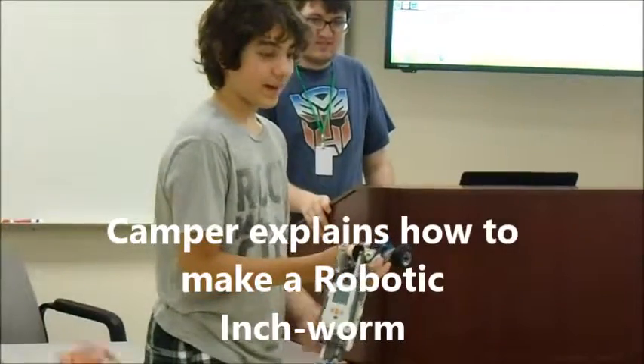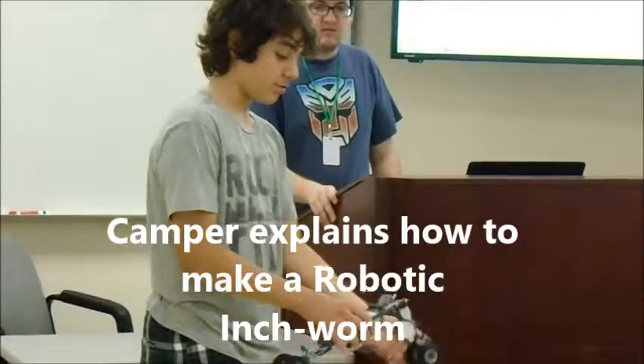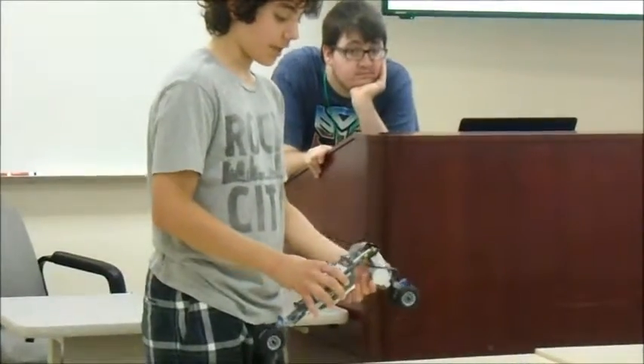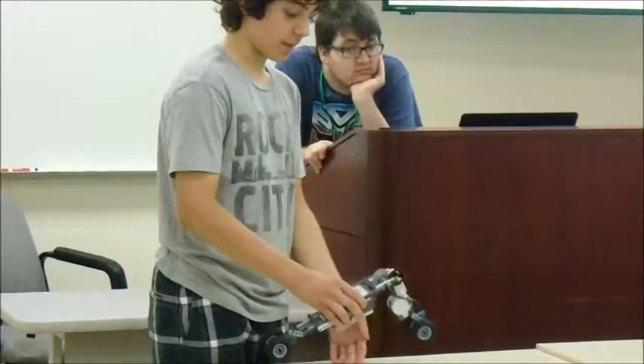The servo motor is kind of like a wheel — it turns and spins. It's basically moving these parts, so the servo motor can activate wheels, but it also acts like a wheel, and it moves up and down, which causes it to act like the inchworm.